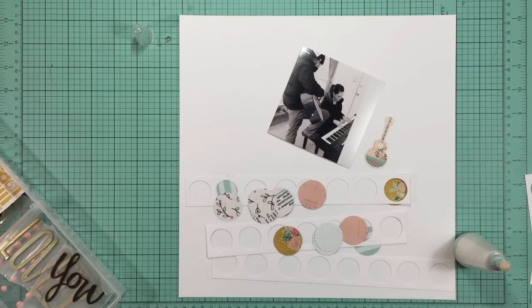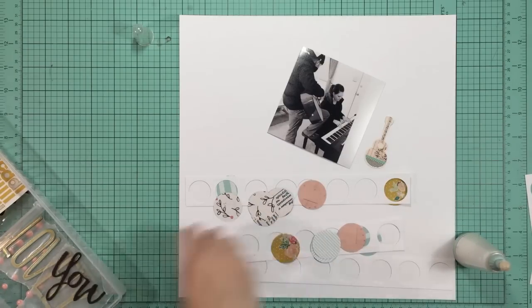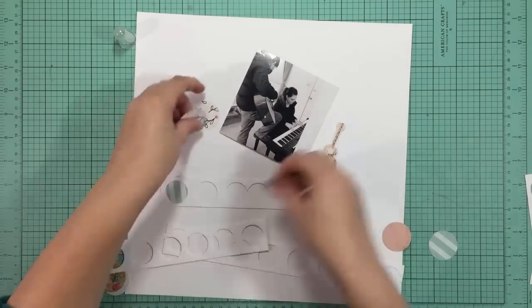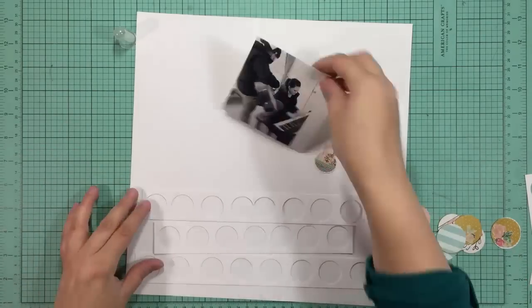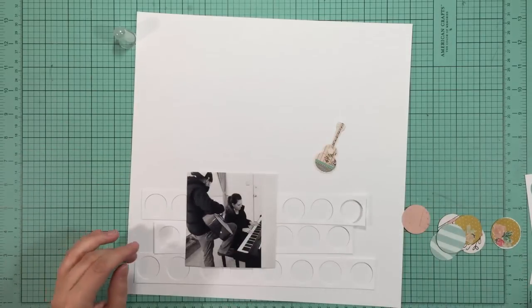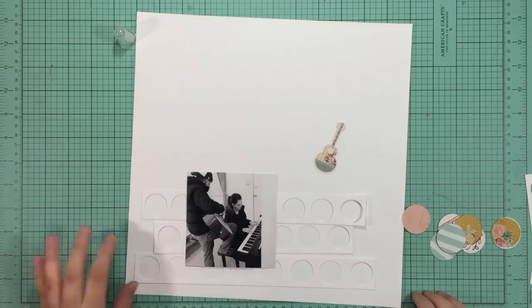I'm just seeing what else I might want to lay inside of the circles. I pulled out some flare but I won't end up using it - just trying it out. Now I'm going to place my photo over those strips to see where I need to actually add the patterns.